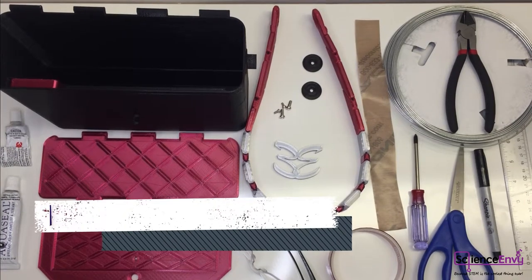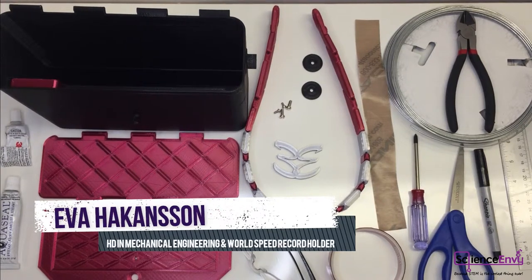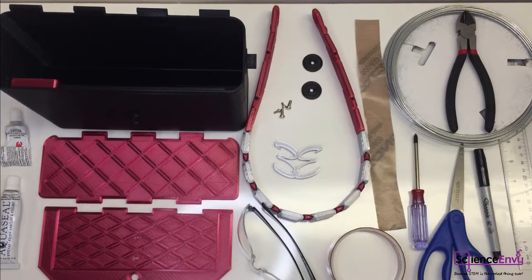We have finally come to the final assembly step of the 3D printed handbag and it is super exciting because you will very soon have your own designer handbag that you made yourself. I designed this handbag because I wanted one, and that was several years ago. I have used it every day since then and have never received so many compliments for anything I've ever owned.